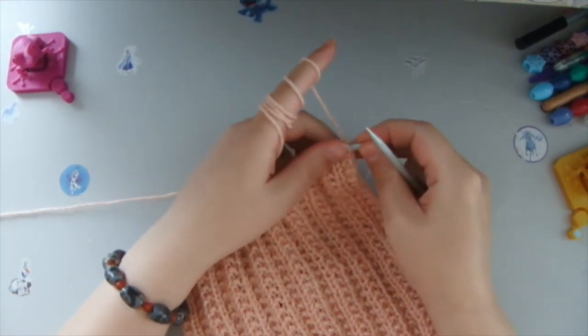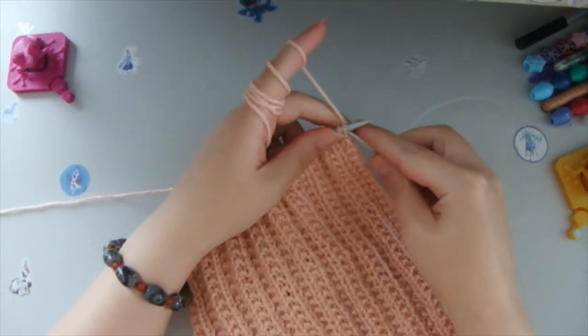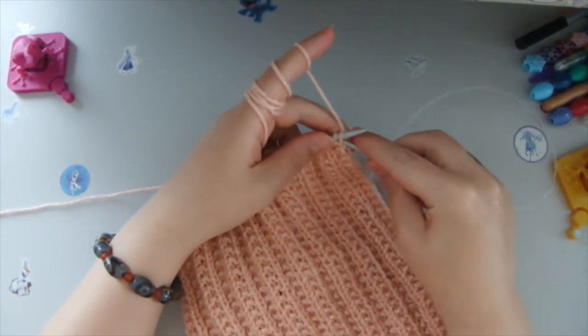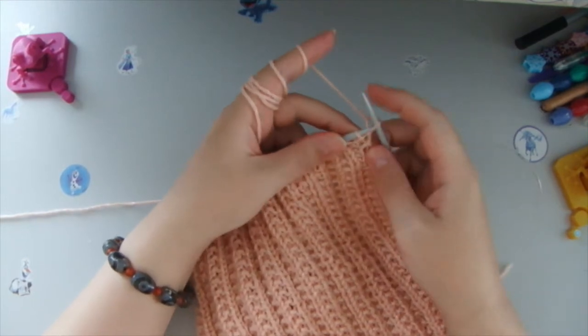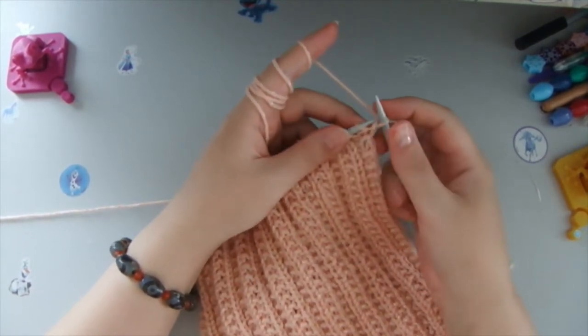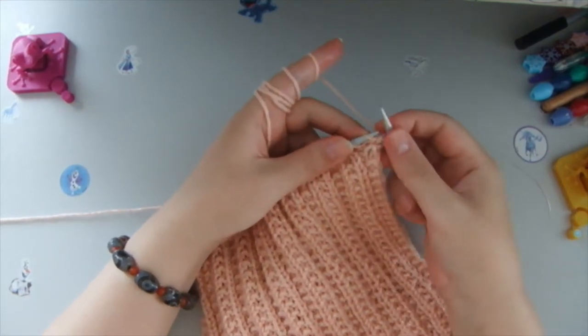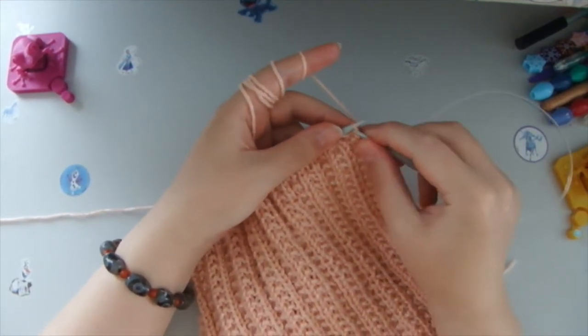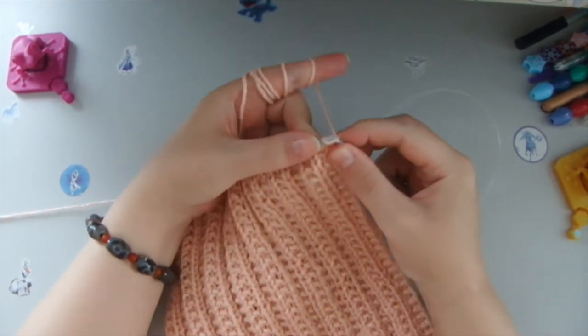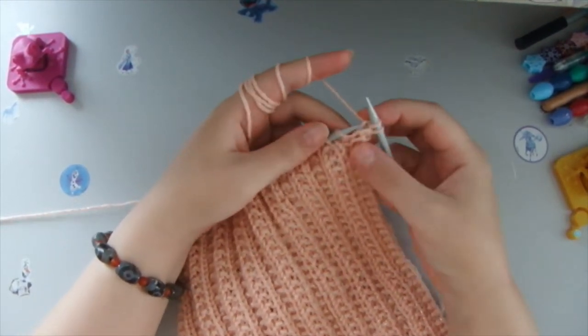This is how we start the first row. With my right needle, I pick up the first loop and I do not knit this one — the first loop I never ever knit. I just transfer it onto the right needle, and then we begin the pattern with a front stitch.